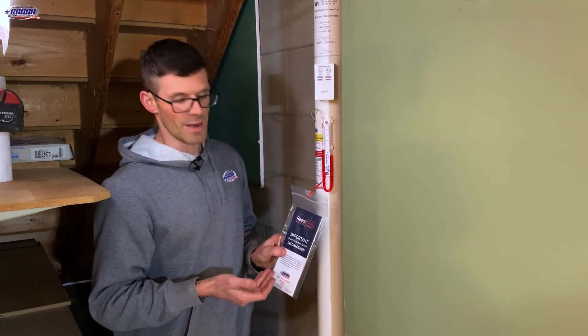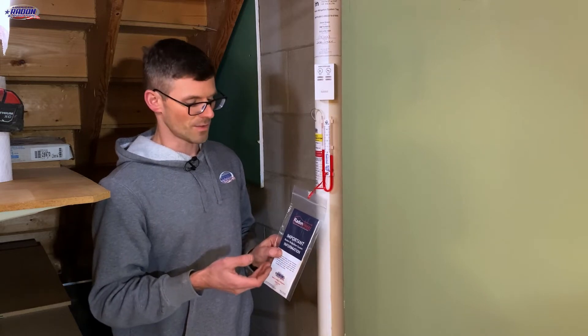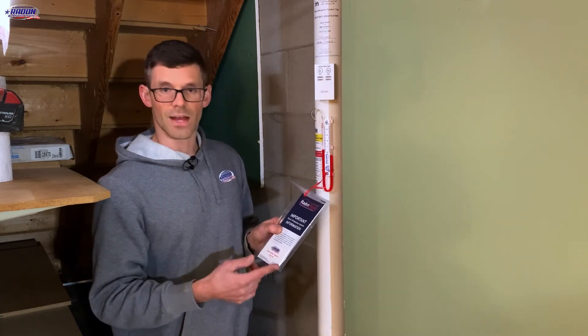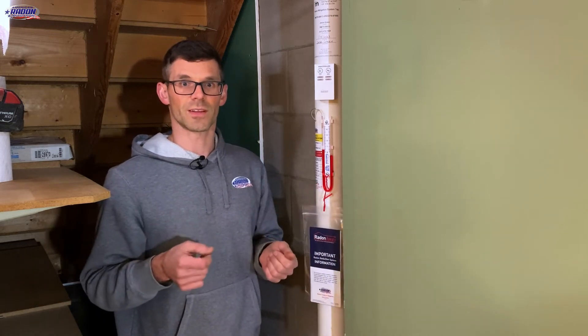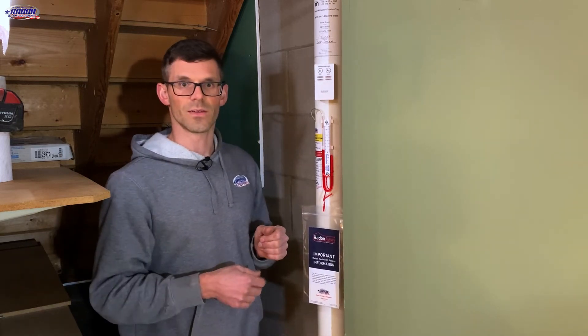Here we've got your system operating packet. This contains important information about your radon system, including ongoing maintenance and monitoring details, our contact card, and the PFE or pressure field extension information that we recorded.